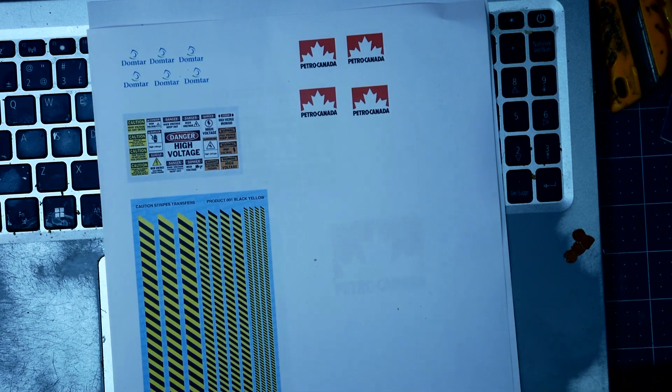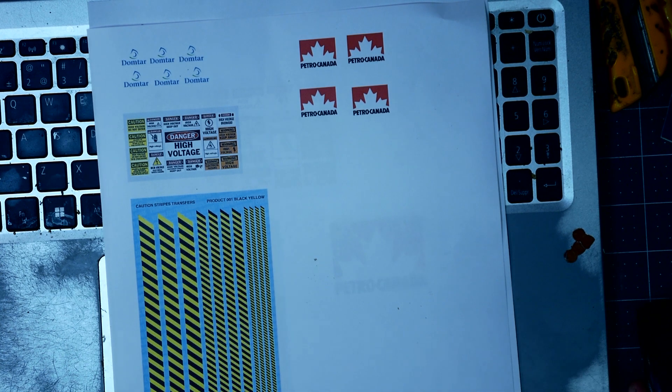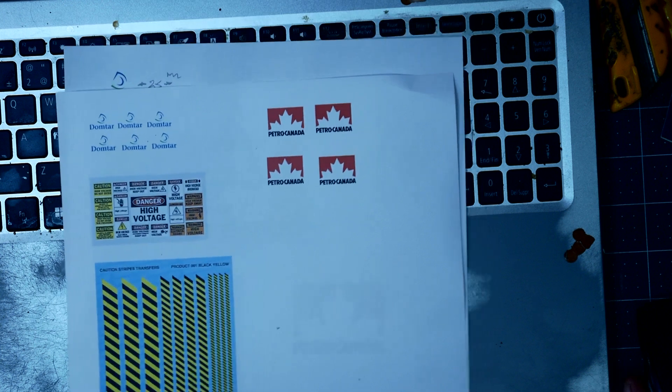You can see that you have to play around with it and you'll probably waste a bunch of paper — although it's not really a waste, because once you've got it all set up, it's done. Once you've got the size right, you can go ahead and print it on the decal paper.